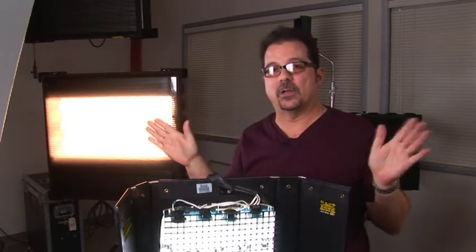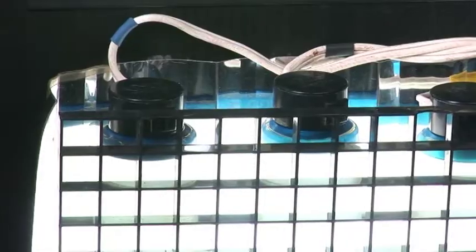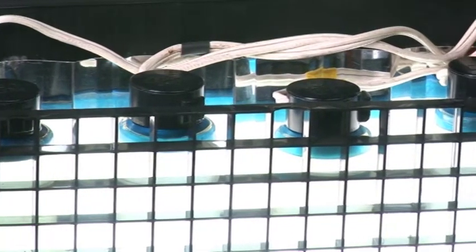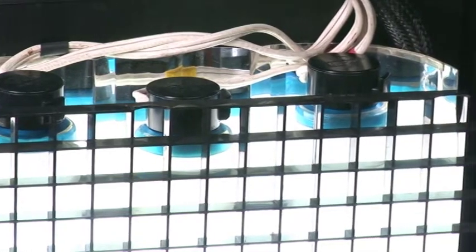Without a louver the soft light will spill everywhere — top, bottom, left and right. What the louver does is bring that light in so it's not spilling all over the set, where you might have a second camera, some other reflective instruments, or you just need the set dark in the background or sides.